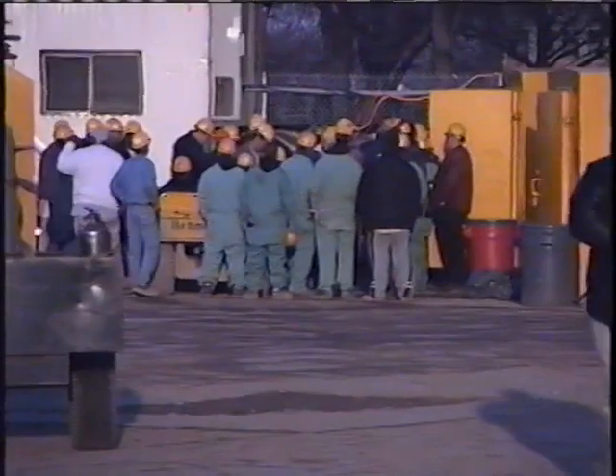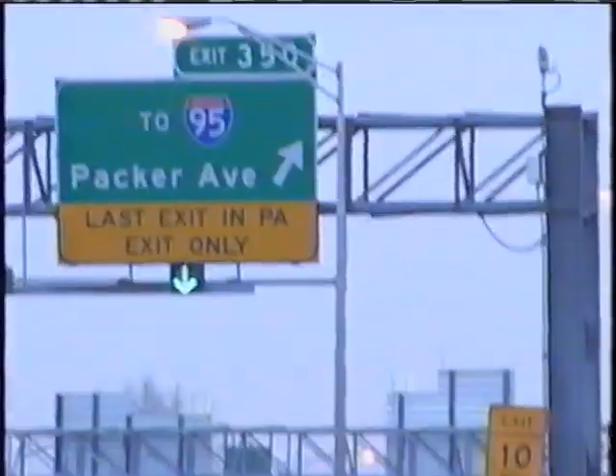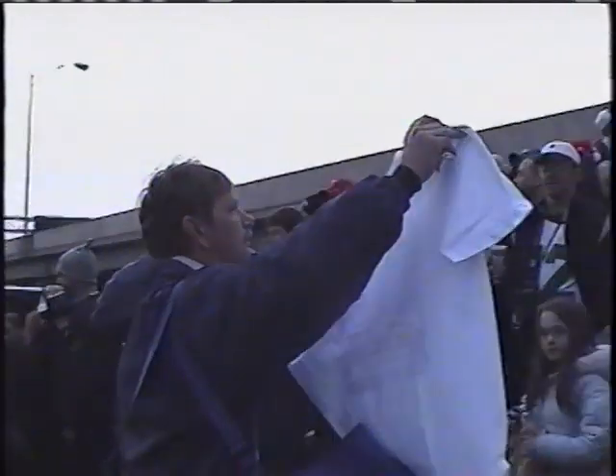The explosive day is finally here, and last-minute preparations are underway. Thousands have turned out to watch, but police will not let them get closer than the one square mile safety zone will allow. For many fans, the implosion will be a bittersweet goodbye.